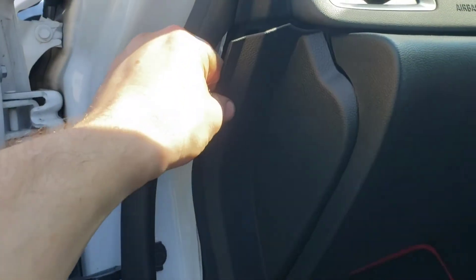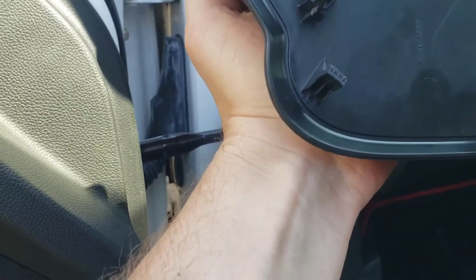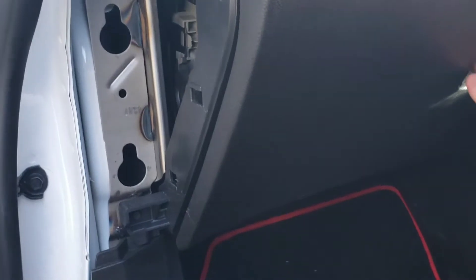Now all you have to do is just pull this out — this actually comes off. As you can see it's on one, two, three, four clips. There you go, put that to one side. Open your glove box.